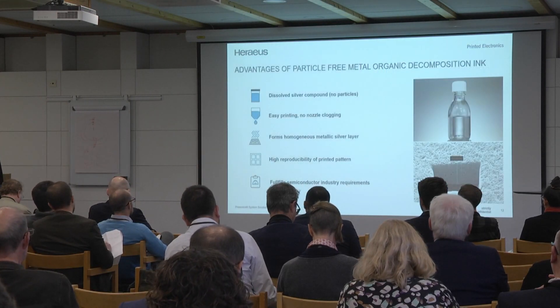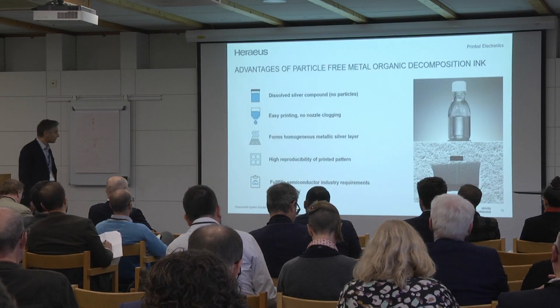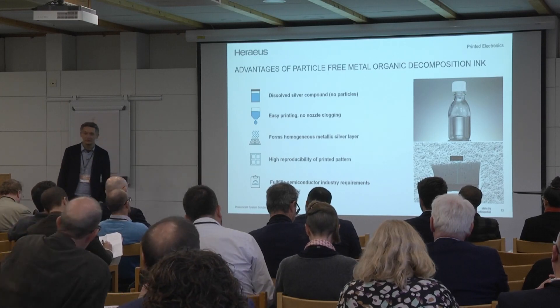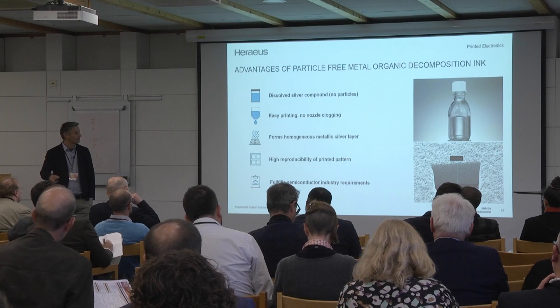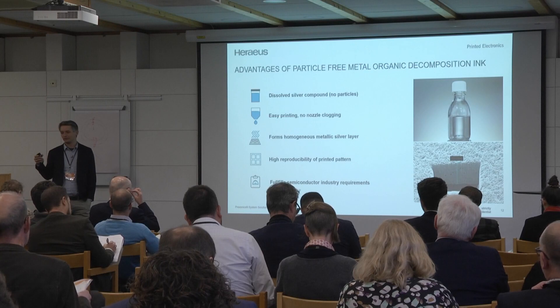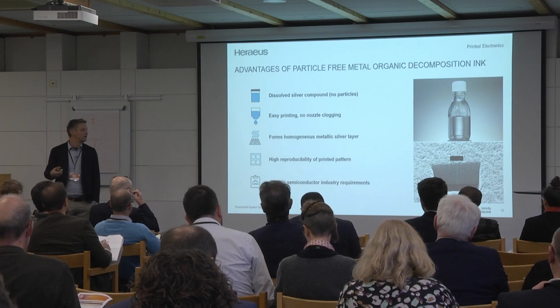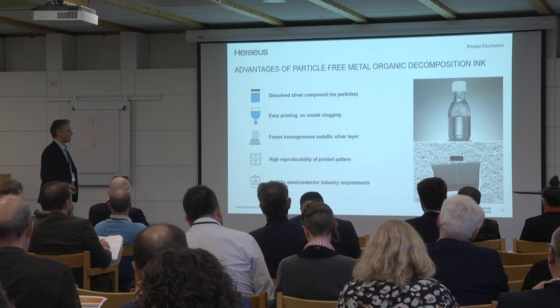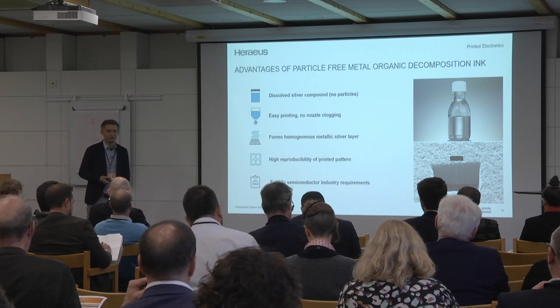Here's our ink — a short introduction. The silver ink we have developed is completely dissolved. It's an MOD ink — a metal organic decomposition. This ink is particle free; the silver is dissolved in there. No clogging issue, no drying, no open time, no latency — none of those things you need to worry about. It's easy to print.